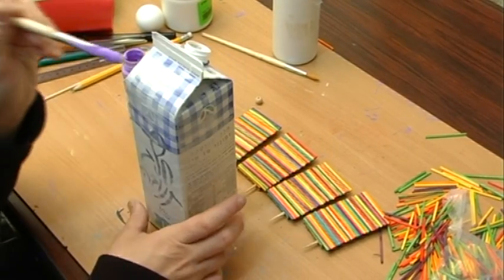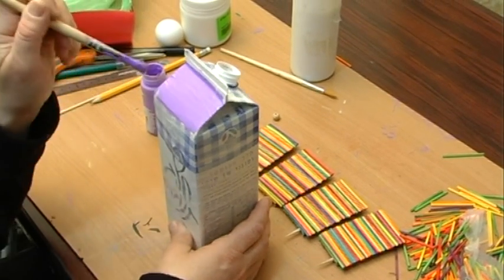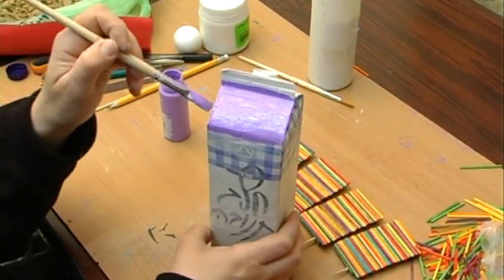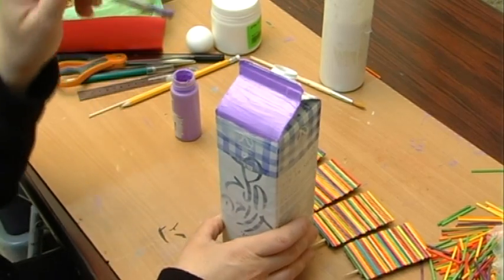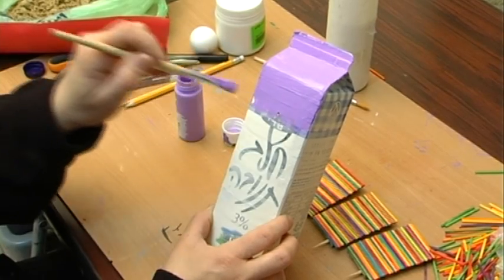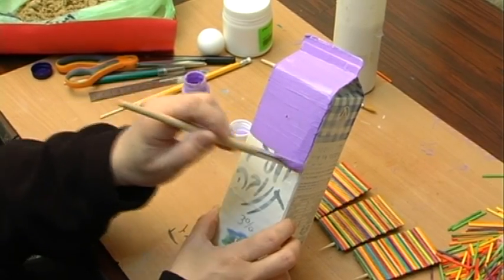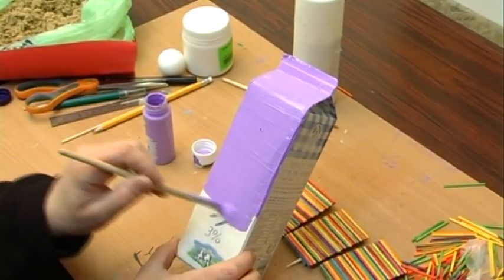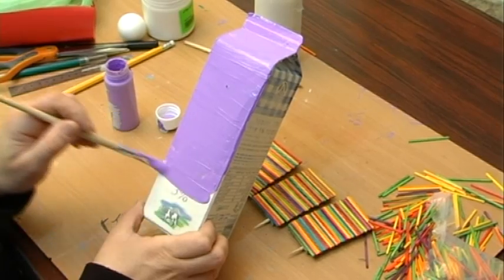Now let's go ahead and paint our milk carton, which is going to be the body of the windmill. While we've been making all these other preparations, the milk carton was drying, the base coat on top of the milk carton was drying, so it was good that we did that part first. Now we can go ahead and cover the milk carton. We see that the base coat did not cover totally — it did not erase everything on the carton — but it gave us a layer that lets us lay the paint over the top, so what was underneath, the actual graphics and colors of the milk carton, don't shine through.